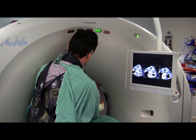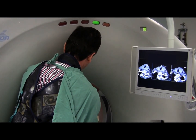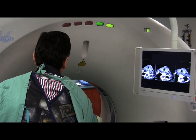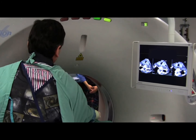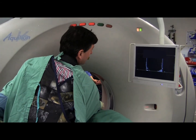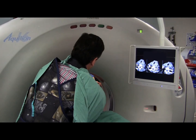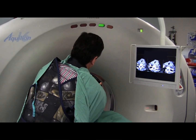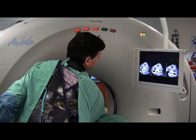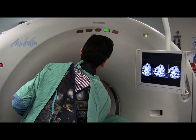The patient vocalises during the pass. The stylet is passing right through the region of interest.